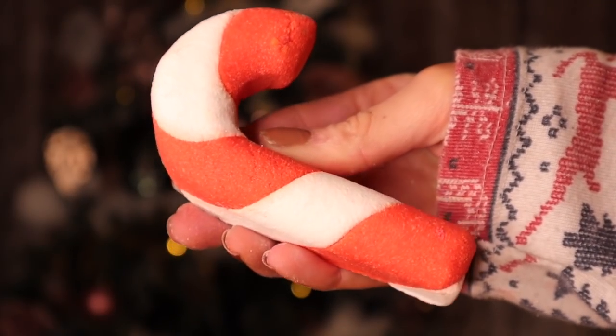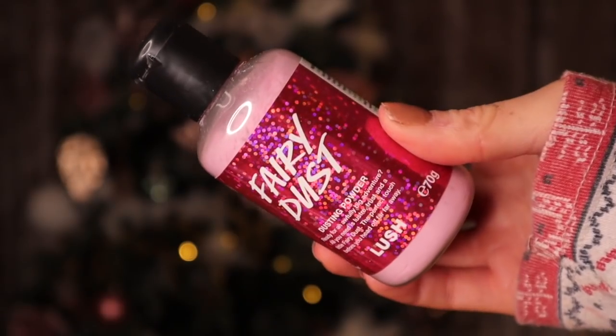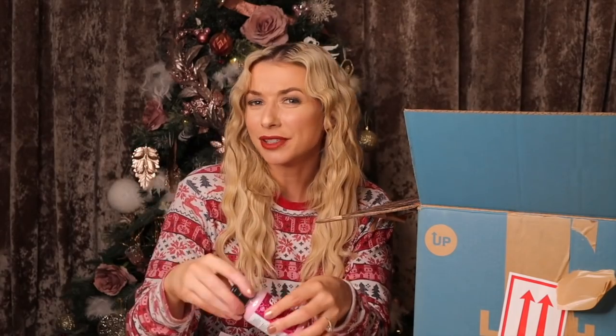Candy Cane has made an appearance again — this is a reusable bubble bar. The scent this year is zingy. We also have Fairy Dust next, which is a dusting powder. This is actually a really good product to use on top of a body lotion or a massage bar — it takes away that buttery feel and makes it feel more matte.